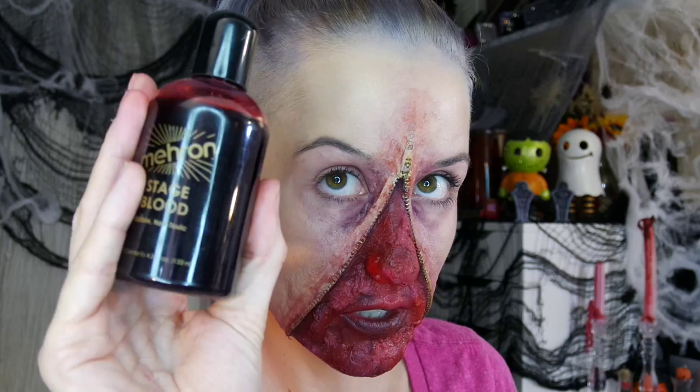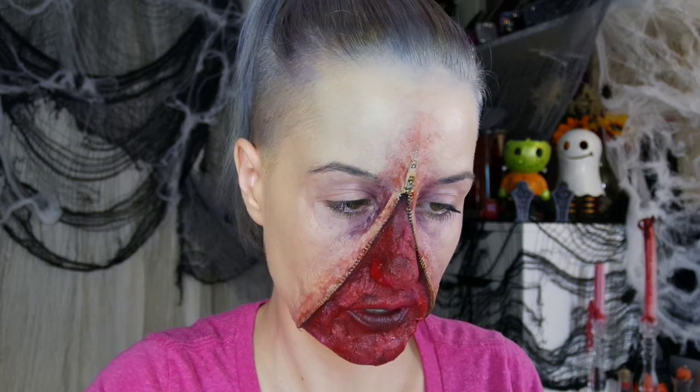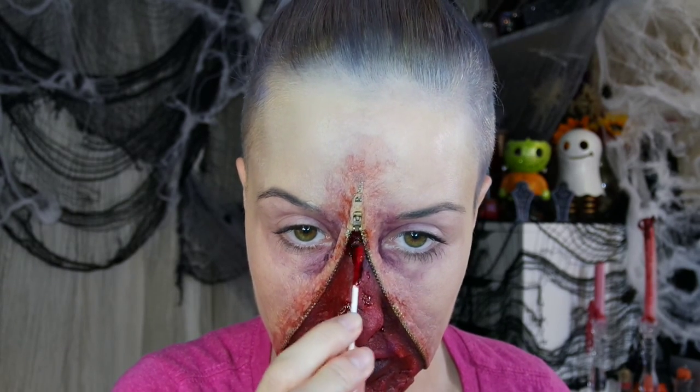For the finishing touch: stage blood — this one is from Mehron. I dip a Q-tip into it and apply carefully. You don't want to put on too much, because you can ruin the makeup with blood — just enough to get a nice moist look. And this is my finished unzipped zipper face look! Hope you enjoyed the tutorial. Until next time, bye bye!